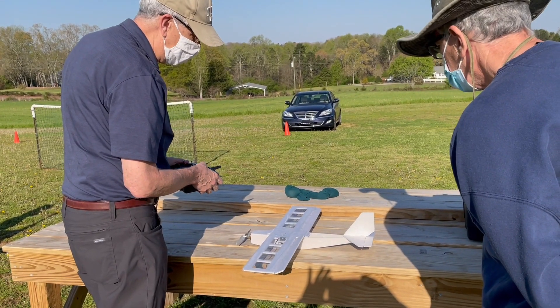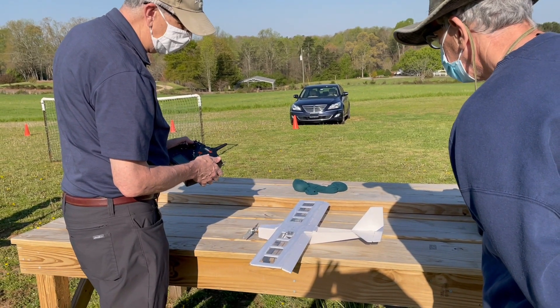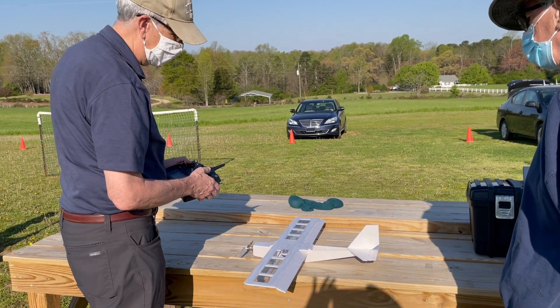Now watch the ailerons — those are your normal ailerons. But when I flip this switch, those become the flaps, but they still behave like ailerons. And I can raise them back up.